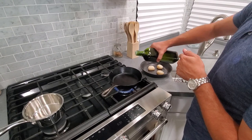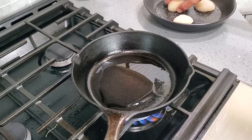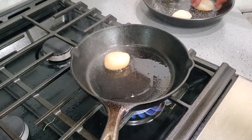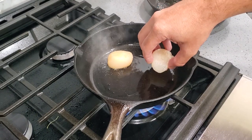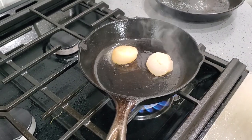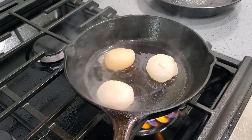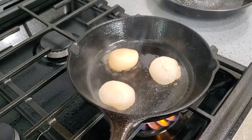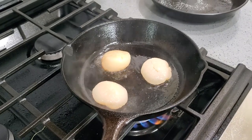Now that our pan is hot and ready to go, let's add some olive oil on here and mix that around. That's the sound we're looking for — if it's not making that sound, the pan's definitely not ready. We're going to cook these for about two to two and a half minutes only, and we're looking for a nice golden brown texture. It's going to build around each side. You don't really need to mess around with these — let them sit there and just do their work.